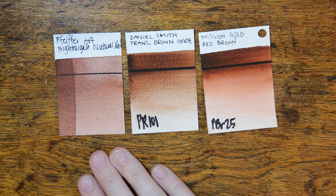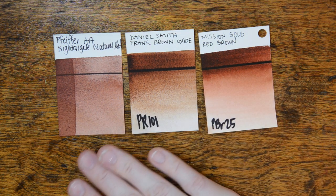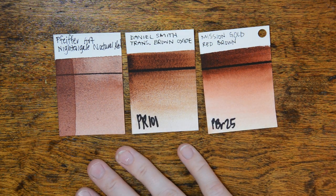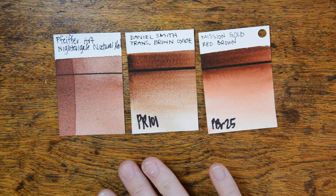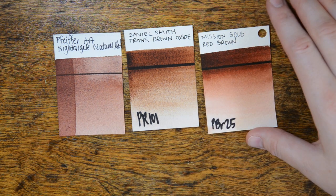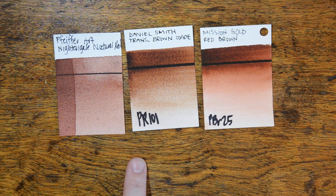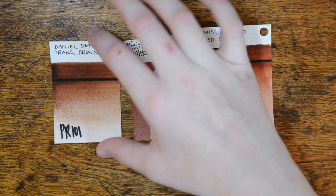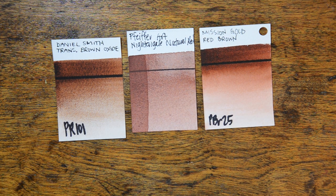The first color is Nightingale Natural Red, made from pigment PR102, which is pretty close to a Venetian red. The closest comparisons I have are a transparent brown oxide from Daniel Smith and a Mission Gold red-brown. If you put it directly next to the brown oxide it looks more brown, but next to the red-brown it takes on more red characteristics. It is a very granular pigment and there is a large color shift from wet to dry — it goes from a much redder color to a deeper, flatter brown.